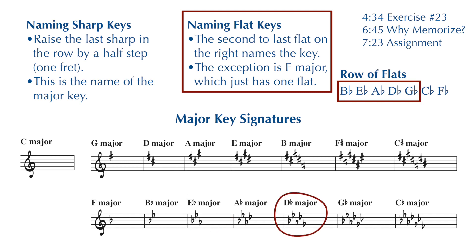If you have five flats in the key signature — B flat, E flat, A flat, D flat, G flat — back it up by one flat, you're on a D flat. D flat major is the name of your key.